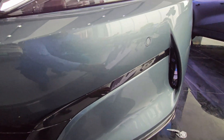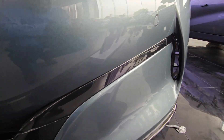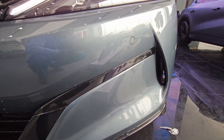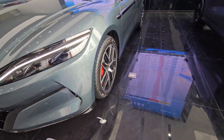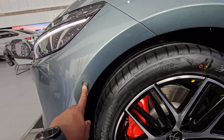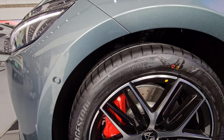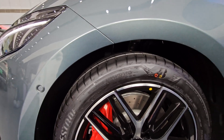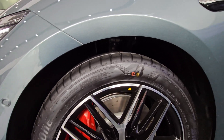Down here you have some air intakes which help with aerodynamics — they're not fake — and also help with cooling the discs and brakes. Moving on to the left-hand side, you get a parking sensor right on the side of the tire, which will help with parking or maneuvering in tight spots, especially useful for new drivers.